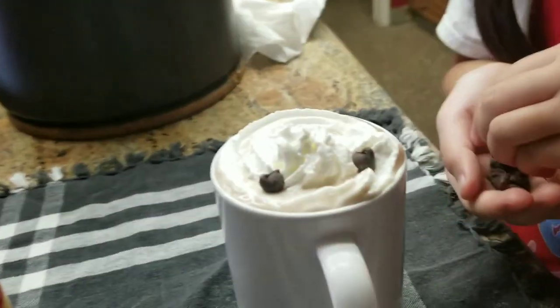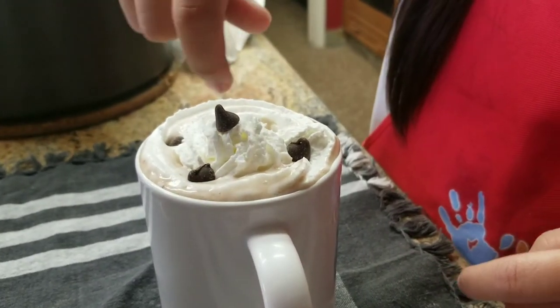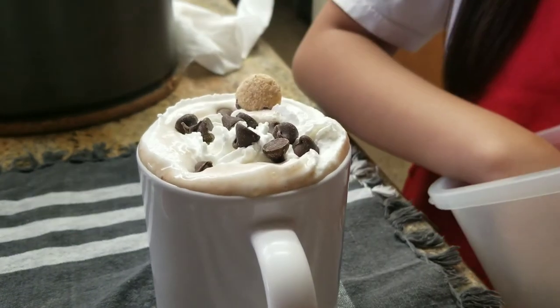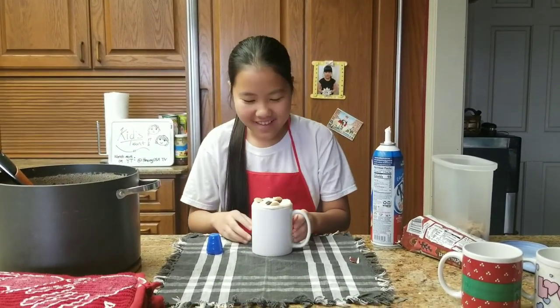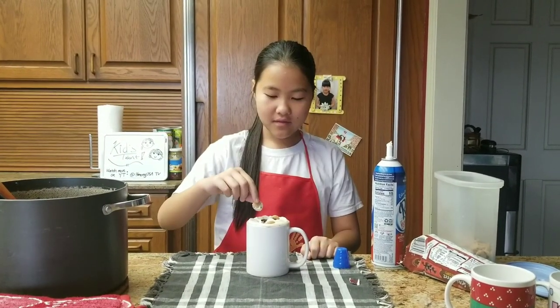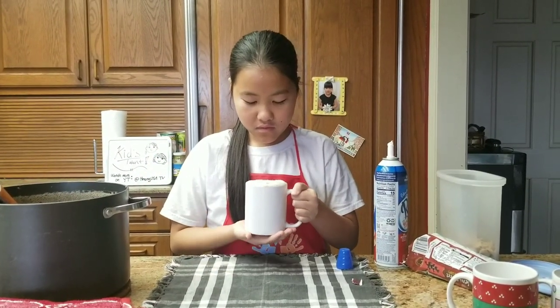It looks so satisfying. It's pretty good. Oh my god, this is so scary. It's good. It's so good. It's too hot.